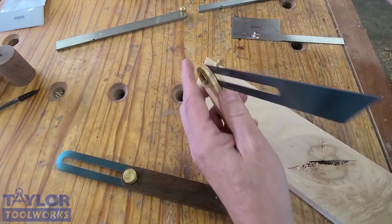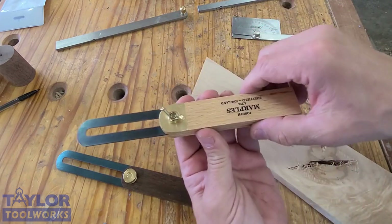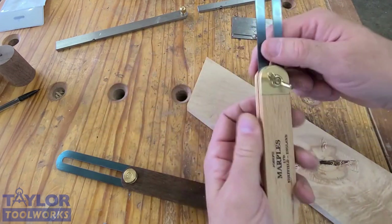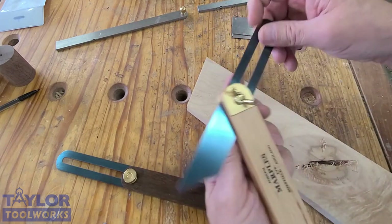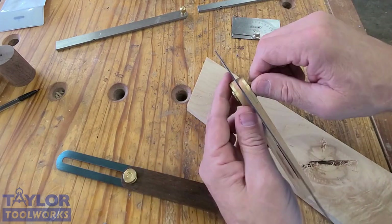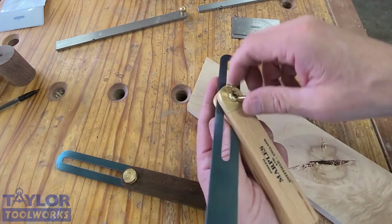Now, the different types you're going to find out there. This is a more traditional one — it's got a wood body, made by Joseph Marples out of the UK. They've been making these for a couple hundred years. It has a blade that slides in a slot with a knob that locks it down. That's why I call it a sliding bevel — it slides and you can set the bevel.